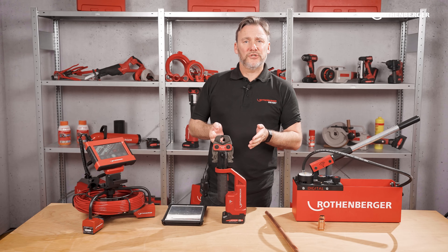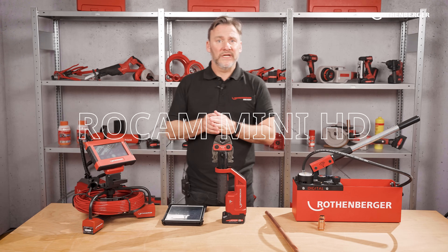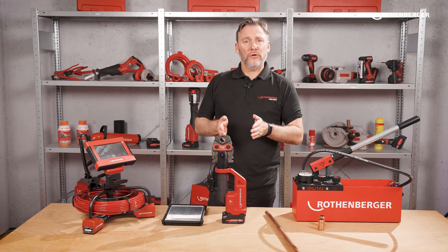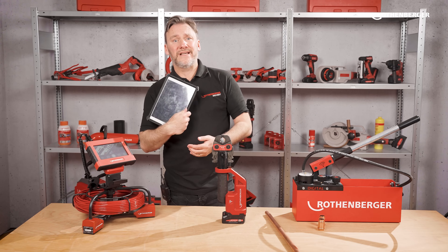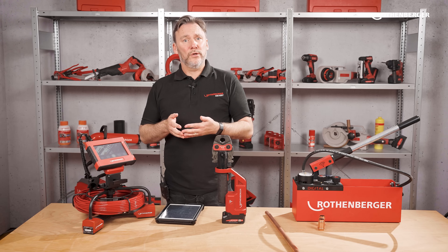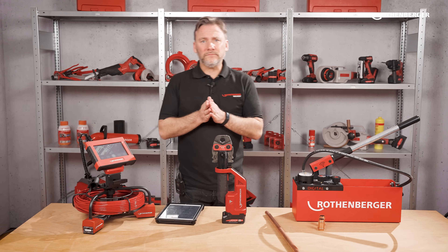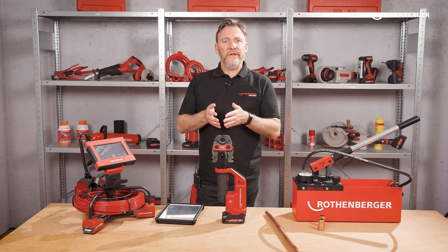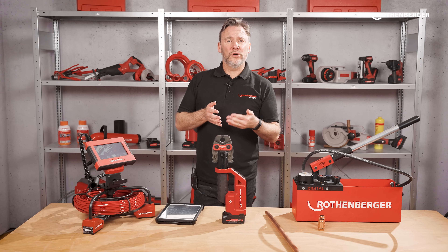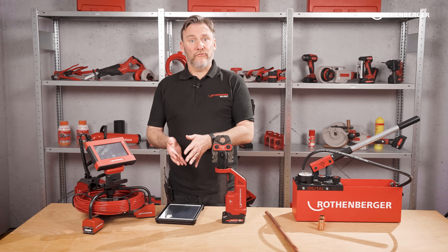The next product is the ROCAM Mini HD. This is a very special product. As soon as you are connected you can control the camera from a phone or your tablet. The ROCAM has a large 7-inch HD touchscreen which you can remove from the device but it's still connected by a wire. If you want to share your screen with a customer or get into a more comfortable situation, you can mirror everything this camera sees to your Rotenberger app.